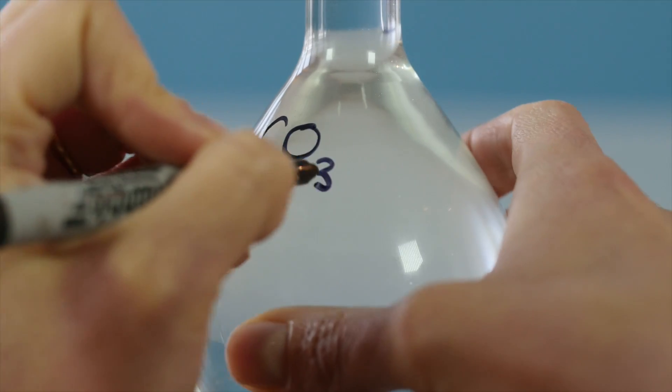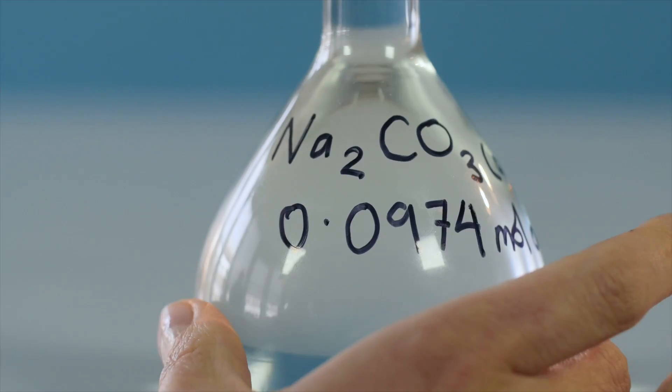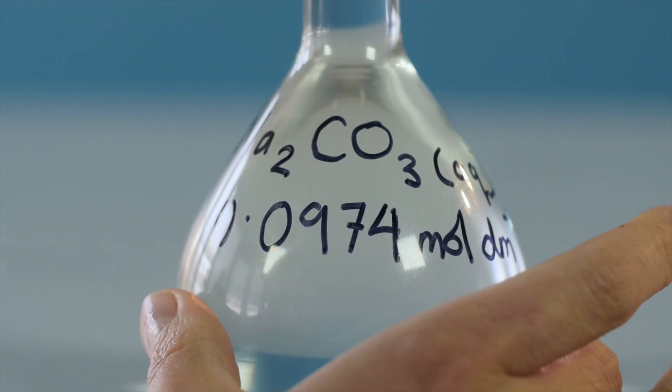To make sure the concentration of anhydrous sodium carbonate is the same throughout your solution, stopper the flask and gently invert it several times. Finally, you will need to label the flask clearly, including the exact concentration of your solution.